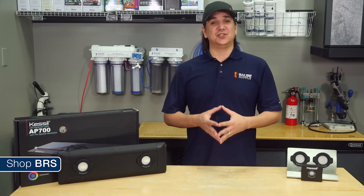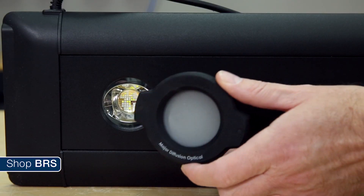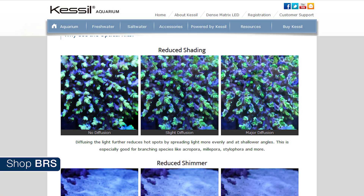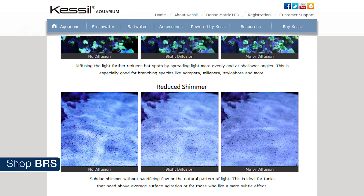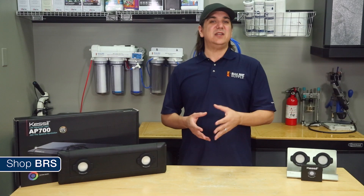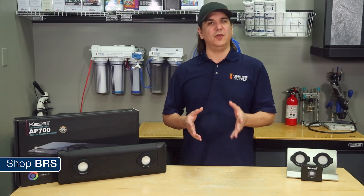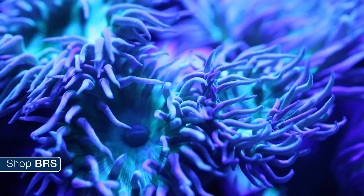This week we are going to find out if Kessil's new diffusion kits live up to their claims. These are small magnetic white lenses which snap onto the AP700 and claim to reduce shimmer, improve shading or improve spread, enrich color blending — and I know everyone is wondering what impact they will have on overall PAR. If these simple lenses can bring it home on all these claims, I think it is going to really shake up how many of us approach lighting our reef tanks.